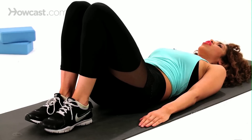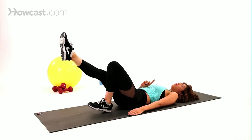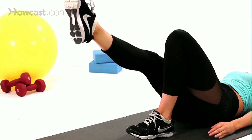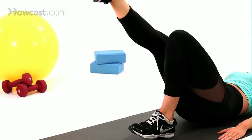And for your single leg bridge, we're going to take one leg out. As you press up, you're going to focus on just one leg here, keeping all the weight in your heel of the leg that's on the floor. And you're just going to press those hips up and down, keeping that leg that's in the air.